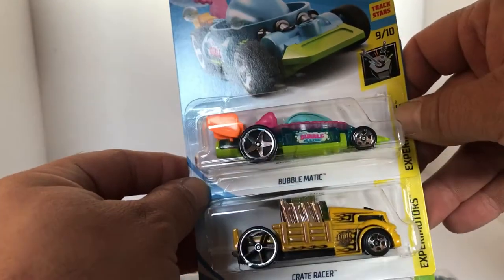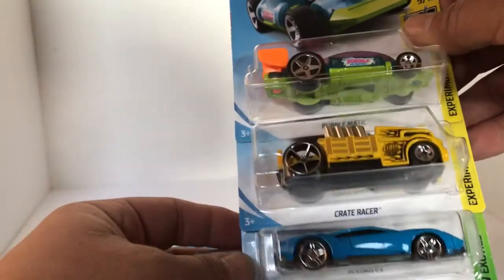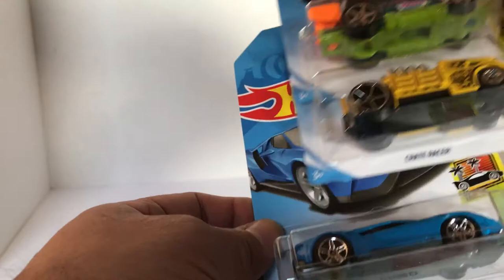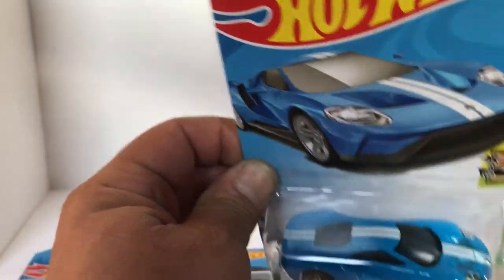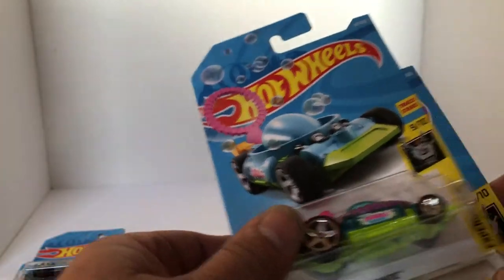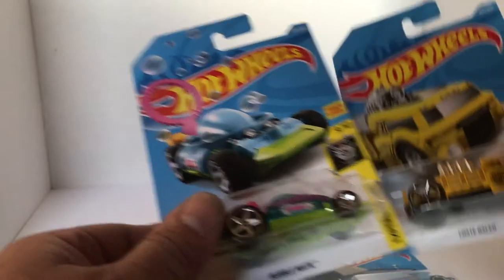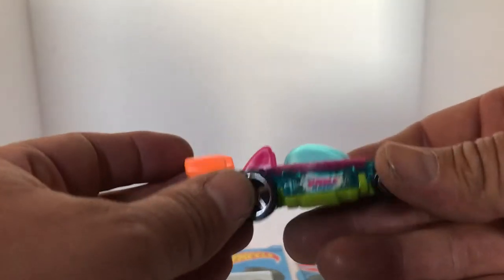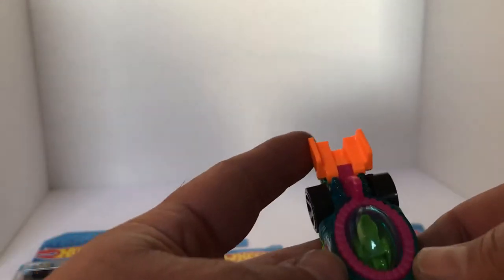We got the Bubblematic — I was looking at that car, the kids are going to love that. The Crate Racer and the Ford GT. Definitely sick. So we're going to have to take a look at this Bubblematic real fast because this thing looks cool. Oh yeah, got a dope little bucket racing seat in there.